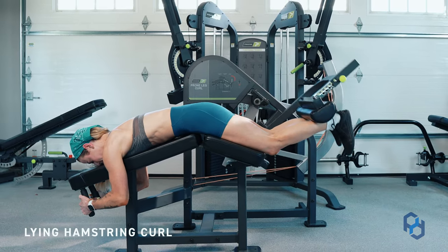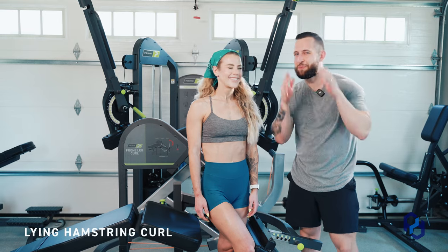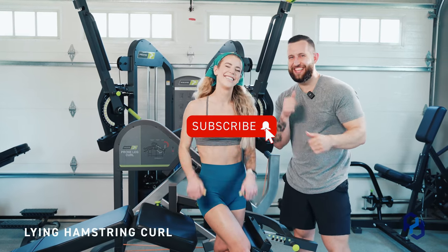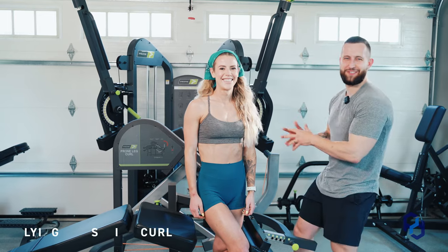Before we get into that education, what do you think these people should do? They should probably subscribe to the channel, like this video, and leave a comment on how awesome Sue looks in this bandana.